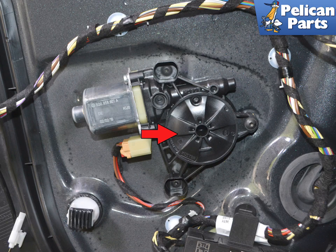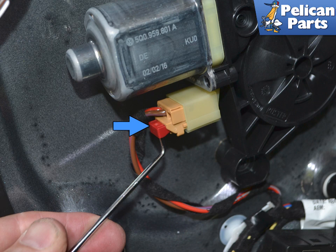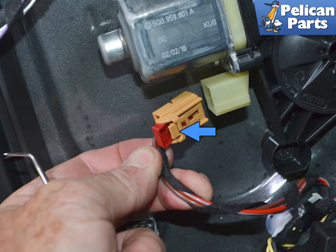With the panel off, the window motor is located on the door. Use a pick and pull out the red locking tab on the electrical connection. Squeeze in on the tab and separate the electrical connection.